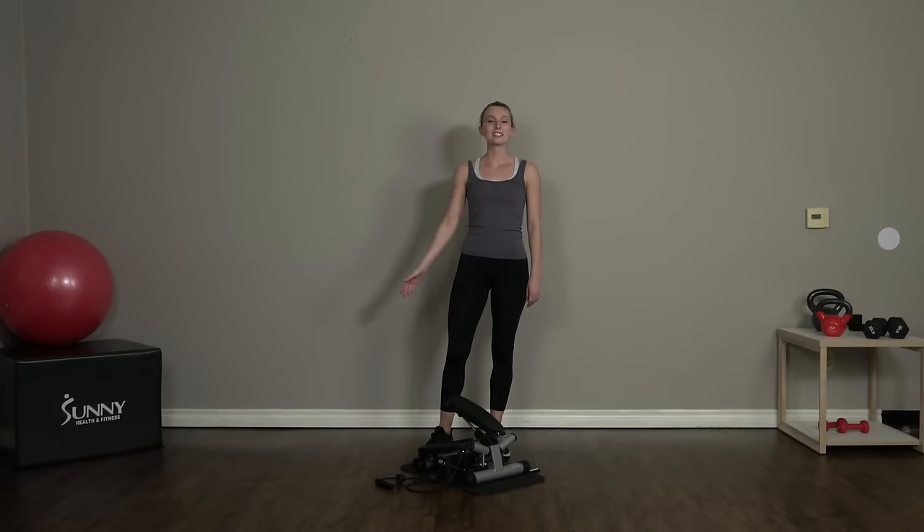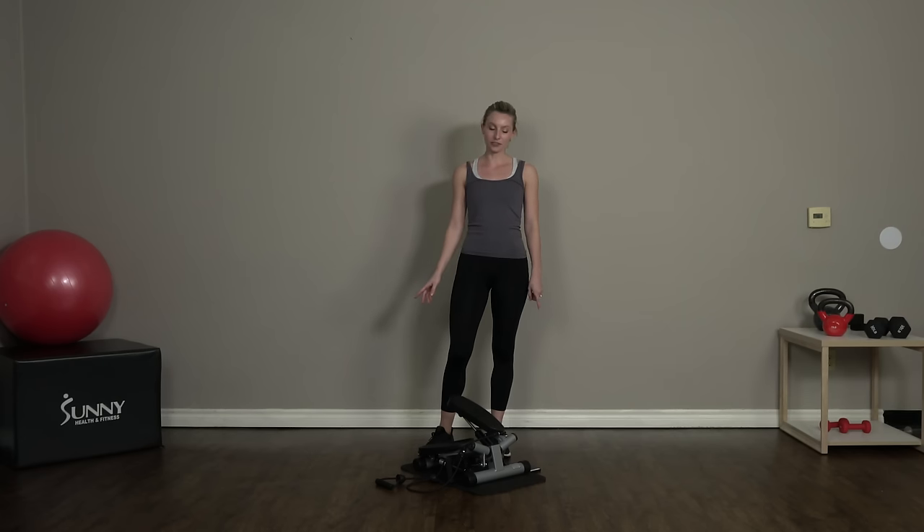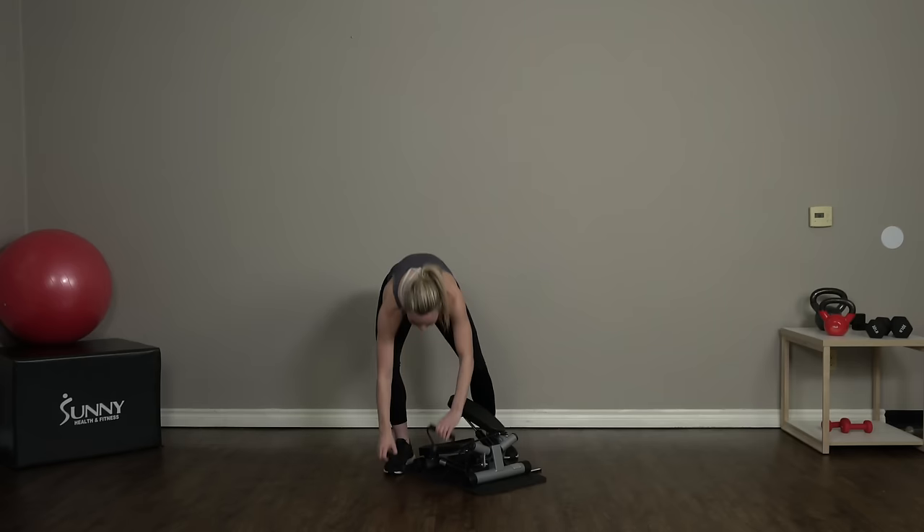Hey guys, what's up? It's Sydney, your Sunny Health and Fitness trainer. Welcome back! Today I have a full body step workout for you guys, so grab your resistance bands — we're gonna hop right up on our steppers and get started.